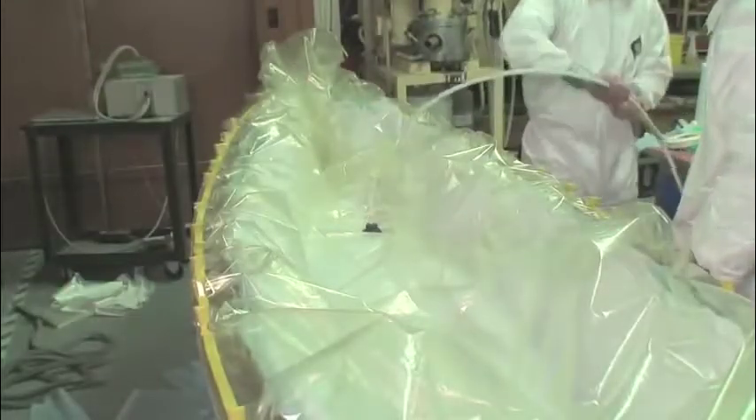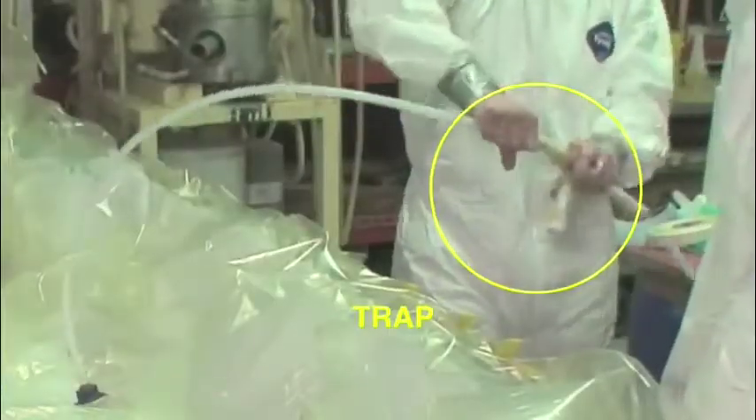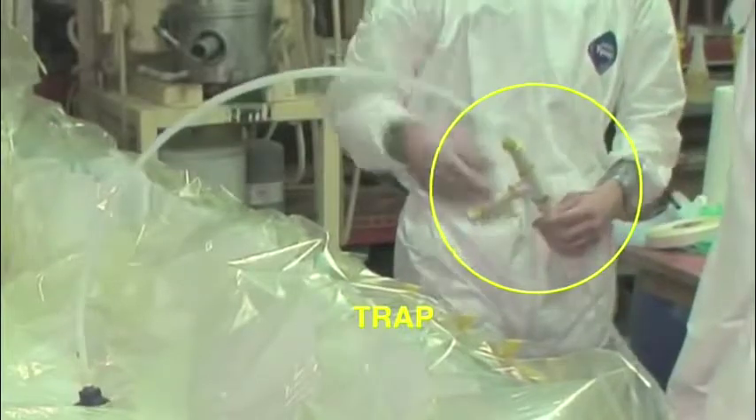It was not an issue for our canoe here. A trap is put in line with the vacuum tubing to catch any excess resin before it goes into the pump. The air is evacuated from under the bag, and a vacuum is generated.